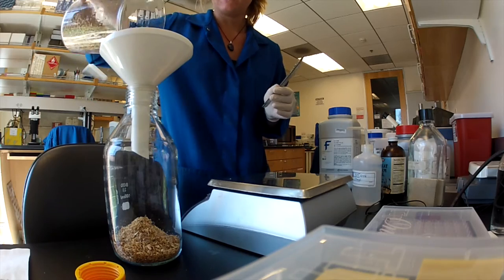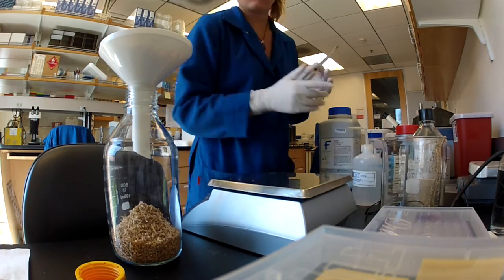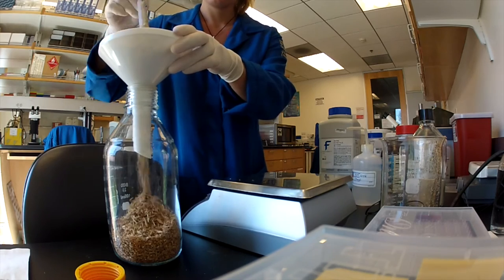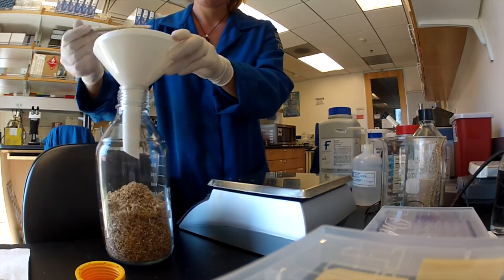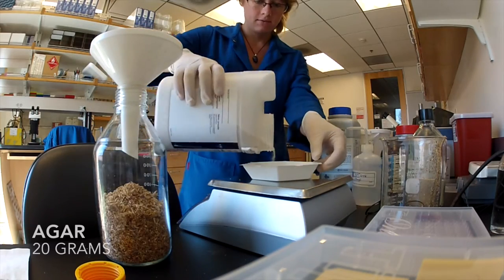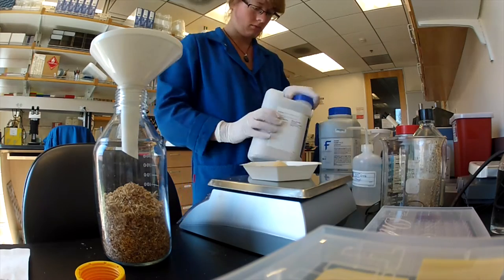Before using it for the diet, we thaw the sawdust for at least 30 minutes. The next ingredient is agar. For one 1-liter batch of diet, add 20 grams of agar.